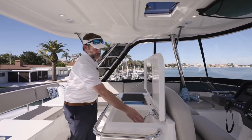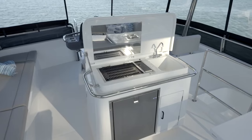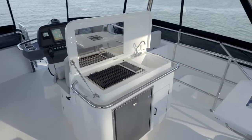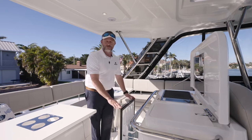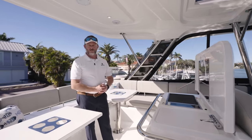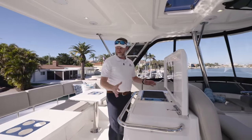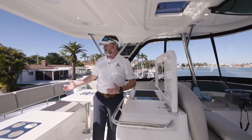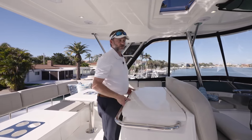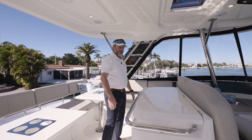We've got a variable faucet sink with hot and cold water, and it tucks away. Below that, we've got an option for an ice maker as well as a full-size refrigerator — full-size for a flybridge version — which is great. That way, you don't need to go down to the galley and get your cool drinks all the time. Really great setup here, easy to entertain, easy to be involved with your guests or family. Nice concealed design that when not in use, you can close it, and then you have a walkway around both sides forward to your navigation area.